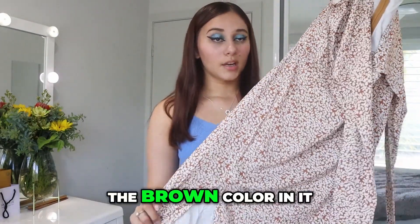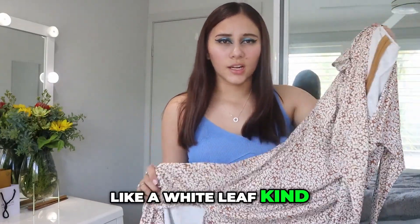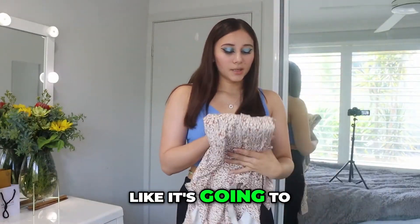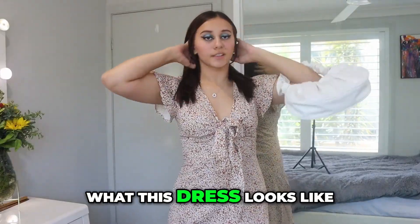I'm loving the brown colour in it, I'm loving all the details — it looks like it kind of has like a white leaf, kind of flower pattern to it. It has a split down the side, the bottom's frilly. I just feel like it's gonna be such a beautiful dress. I'll try this one on. Okay, so this is what this dress looks like.